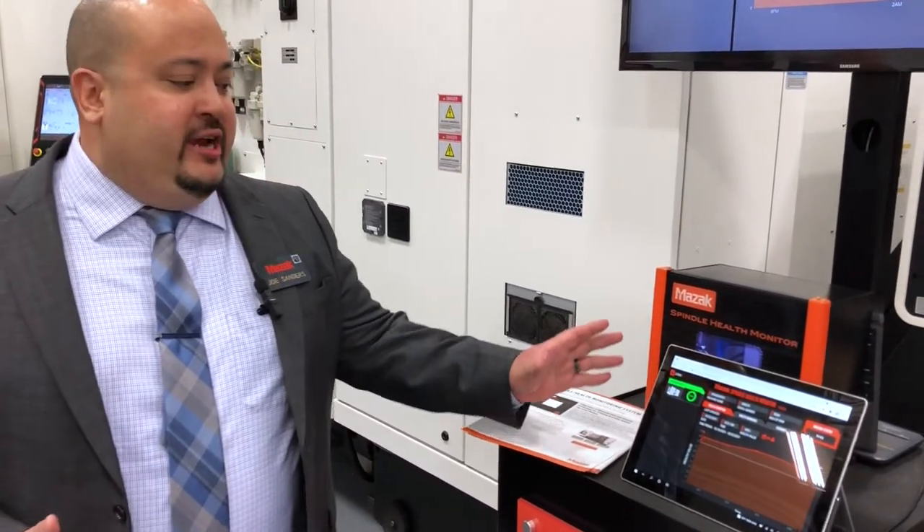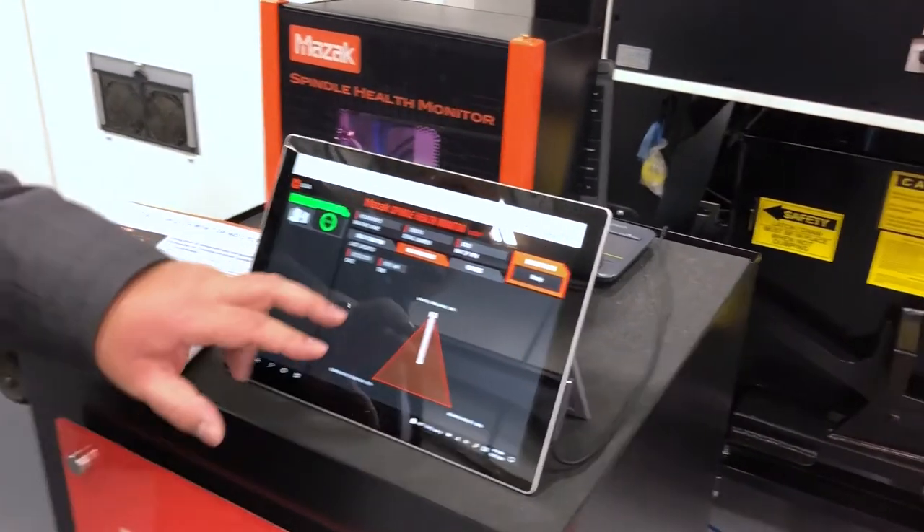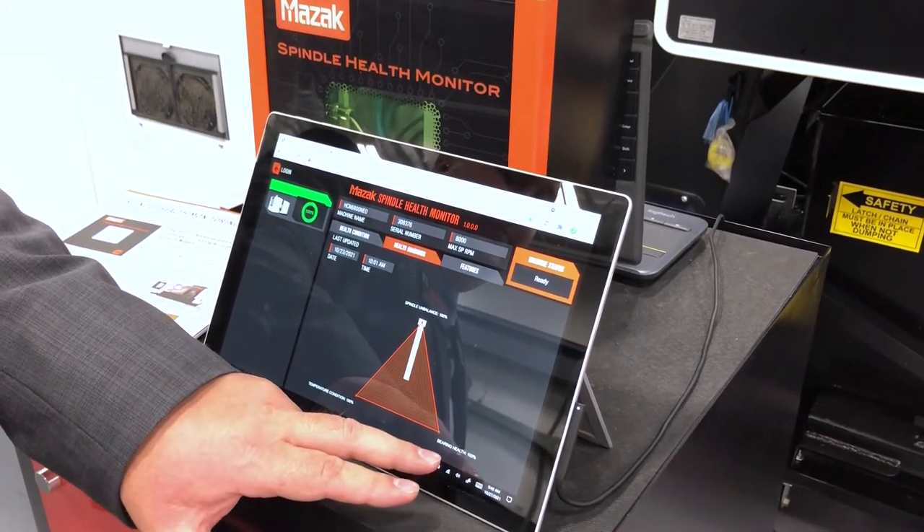This gives you a chance to see the health condition of your spindle, looking at three major features: spindle unbalance, temperature conditions, and bearing health.